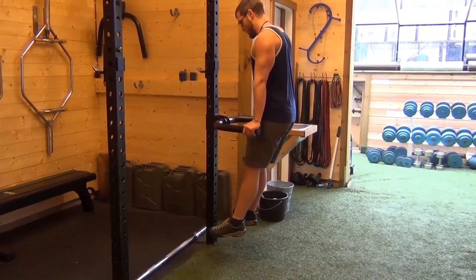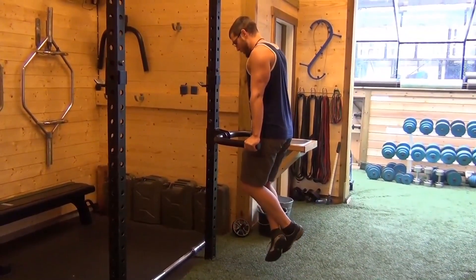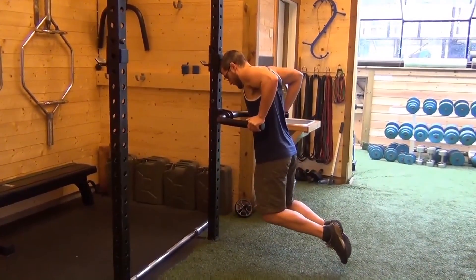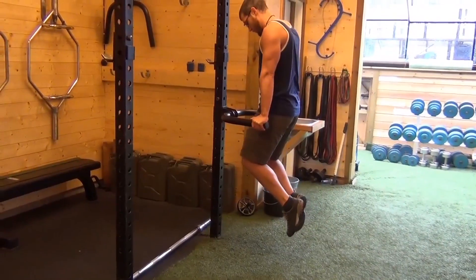Your regular dip, in position, grip it. You want to make sure that your scapula can move nice and fluidly. Just sink down in and press right up.